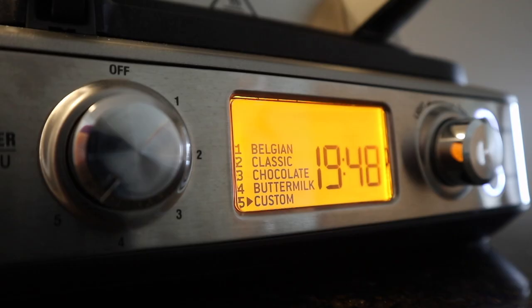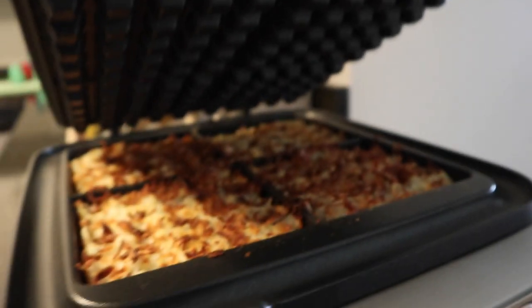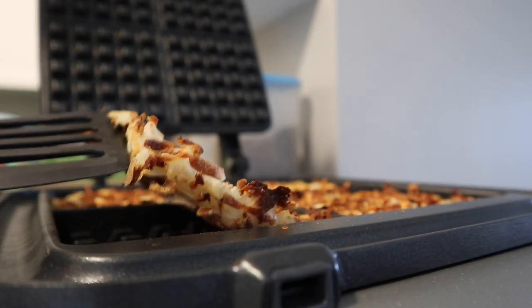For this waffle maker, I set the time to 19 minutes and 59 seconds. If you have removable plates, plan on it taking 30 to 40 minutes. Just make sure that there's no steam coming out before you open it up to check it. Turn this off. Got a spatula here — look at that, they're coming out really nice.